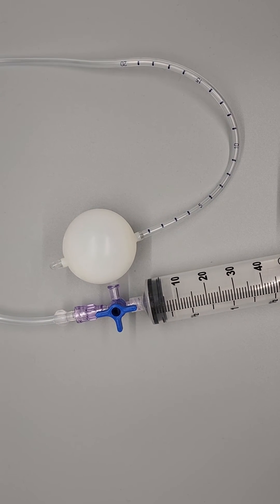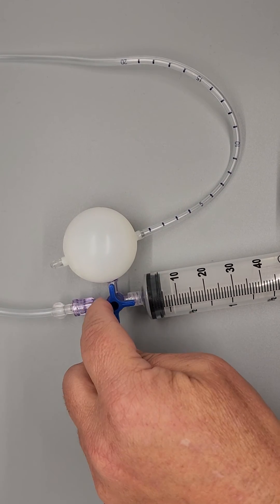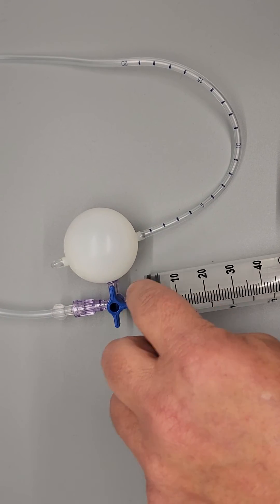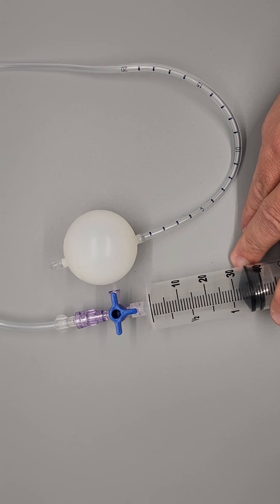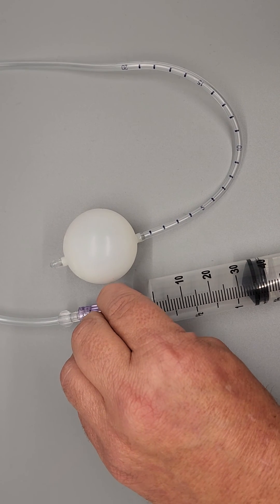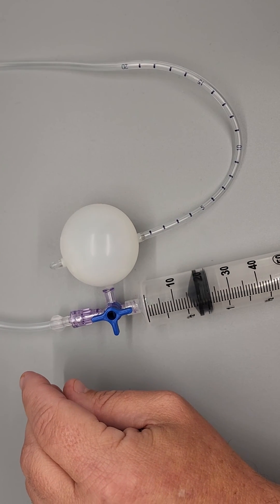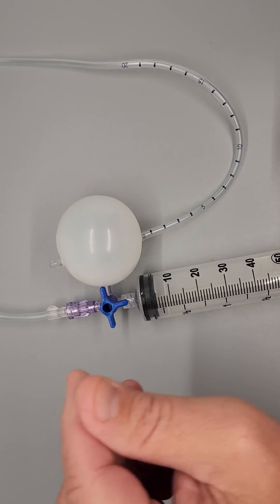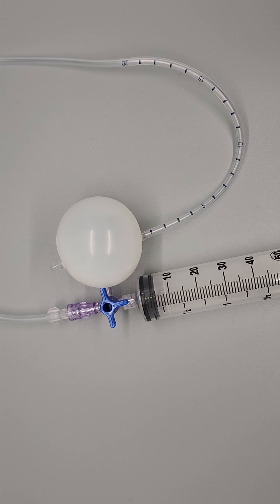Now if I want to add more air, I'm going to turn my stopcock so I'm blocking the catheter. Now I'm opening up my side port so that I can draw more air into my syringe. And again, I'll do it one more time — I'm going to block off my side port, and now I'm going to push more air into my balloon. And that's as easy as it is. That is how we use the new stopcocks here at CMT. Thank you.